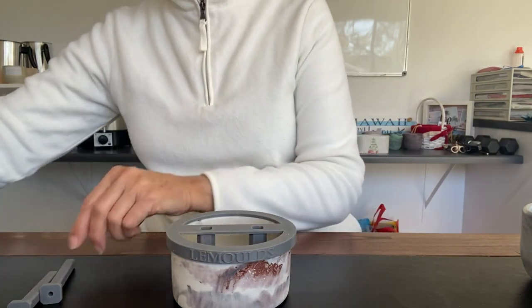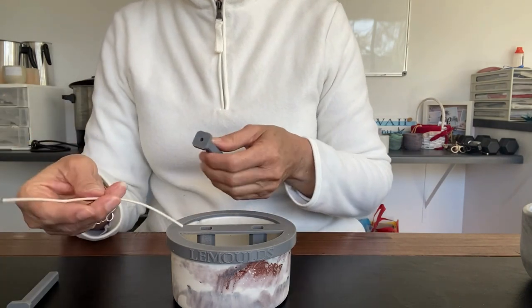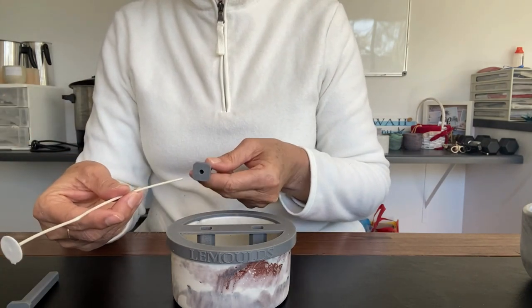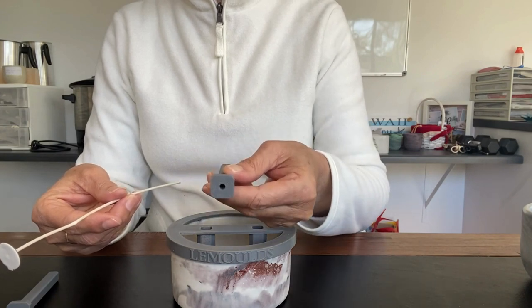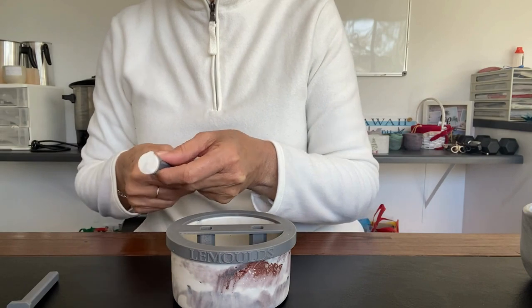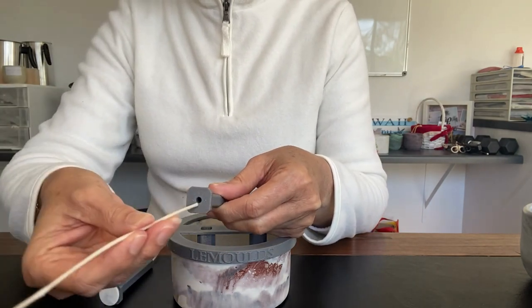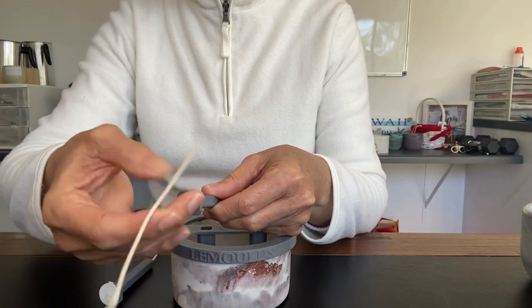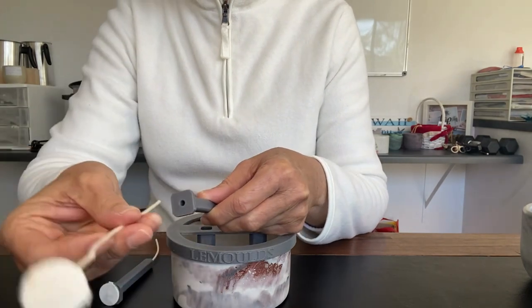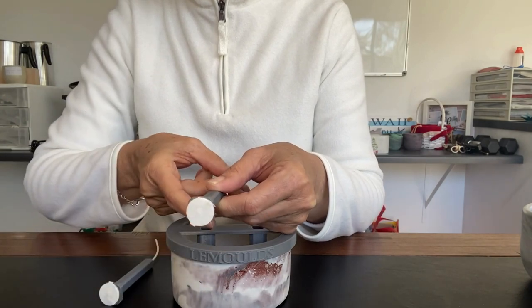I have two wicks here that I have already put tabs on. All you need to do is simply push your wick in through the hole at the bottom and then pull it through the other side. And then we'll do it with the other one — simply put the wick through the hole and then pull it through the other side.